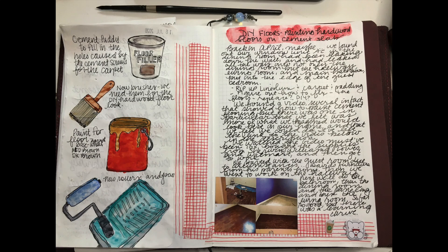Hello, it's Burgess Taylor from 'Our Journey with Burgess.' People requested that I show our DIY floors where we painted the hardwood floors onto our cement slab. I documented it in my creative journal where I document creative life.